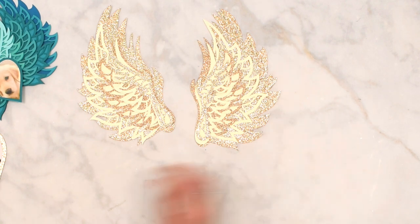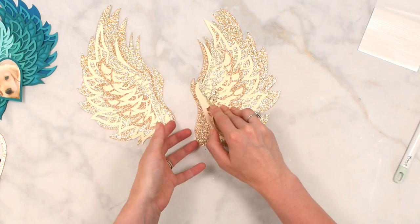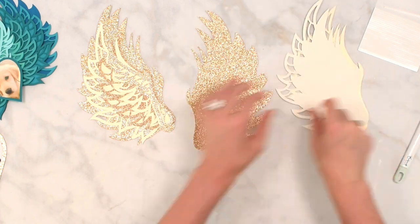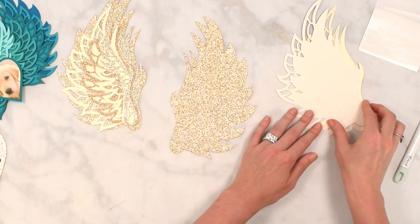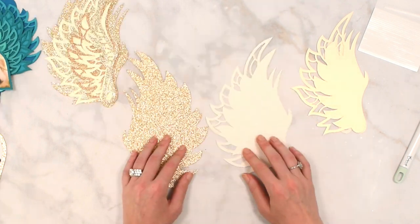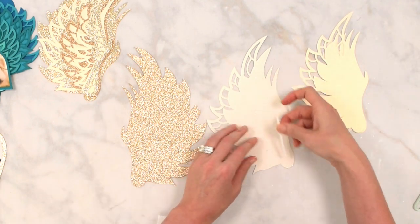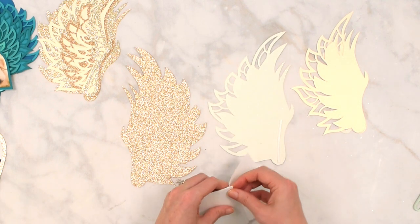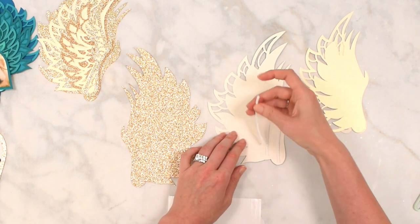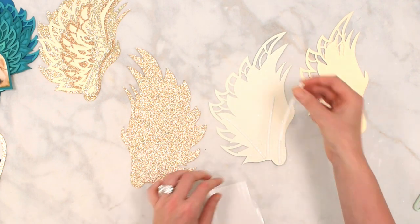We're going to start layering with the foam strip tape and our weeding tool to get the backings off. This is the most time-consuming part. I'll start with the first wing piece, flip it over, and load it up with foam strip tape — just take a few minutes to place it, making sure the tape isn't showing through any of the cutout areas. You may need to trim it or get creative with placement.